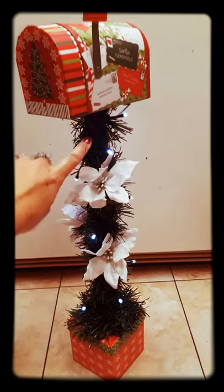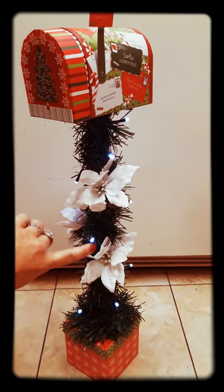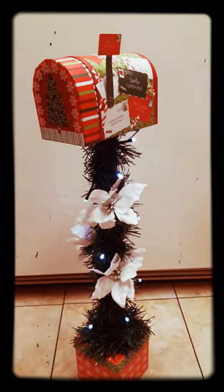Even the pole is a plunger handle that I took apart and spray painted black. The lights, the flowers, the garland, the pole, the base, and the mailbox are all from the Dollar Tree.